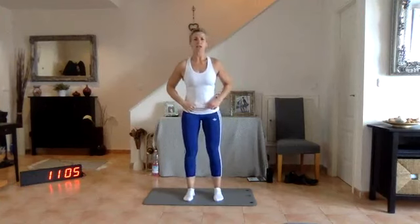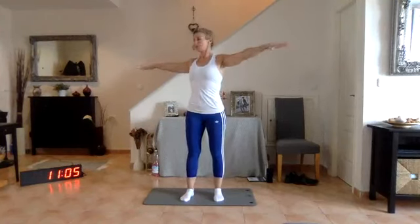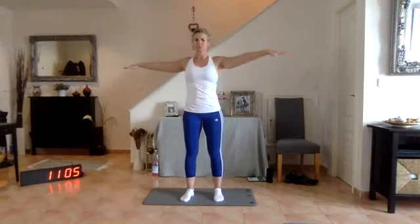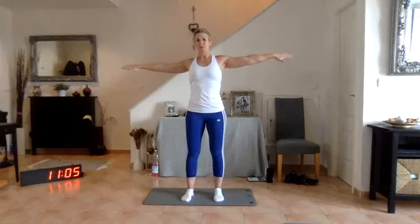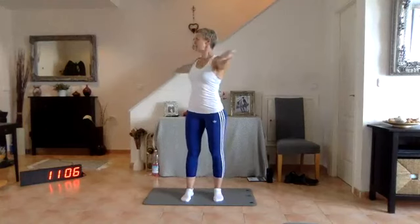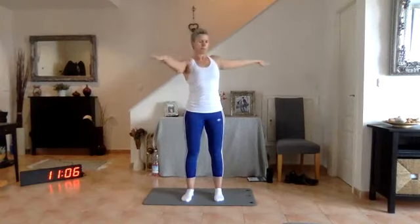Let's do the standing saw. We're going to have our hands out to the side — take a nice deep breath in. As we breathe out, we're going to rotate to the right, breathe in to centre, breathe out and rotate, breathe in to centre. Breathe out and rotate, finally back to centre, and up to the left — breathe out.